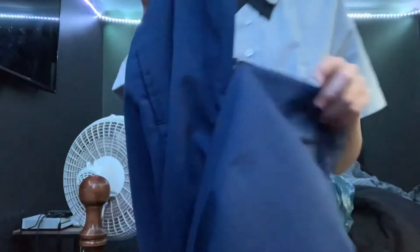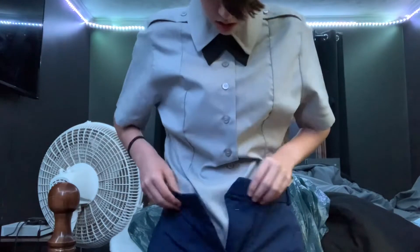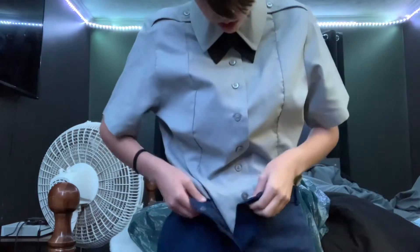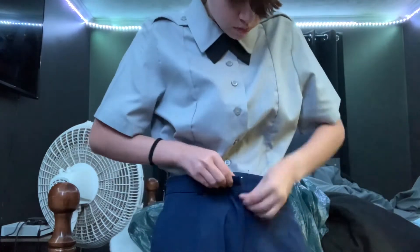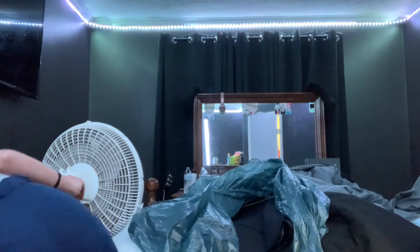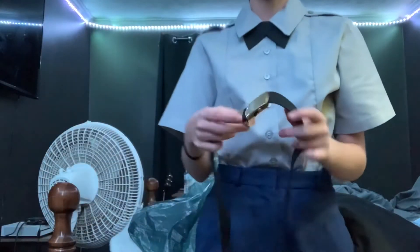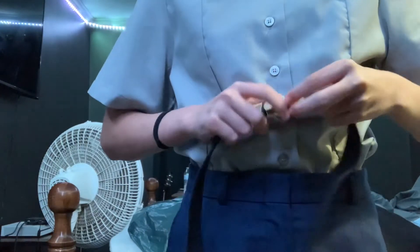Next up is the pants. These are the pants — they're navy blue and they have a clasp and a button. You gotta make sure your shirt is tucked in. Next up is the belt. I don't like the belts personally, but it's a requirement to wear them.